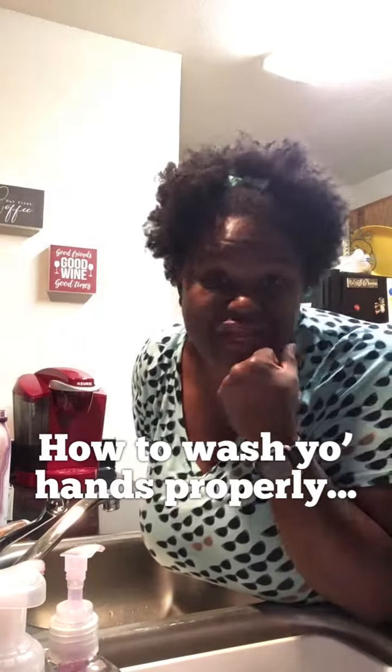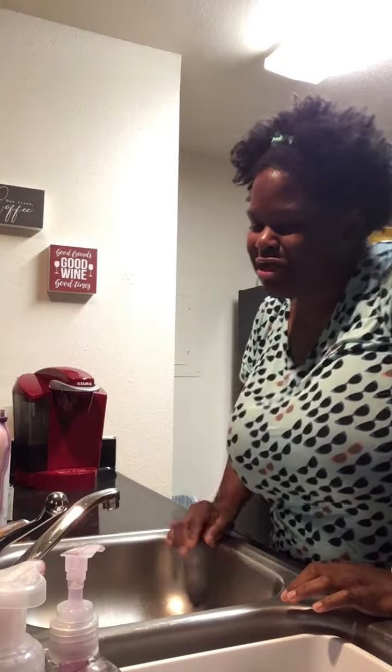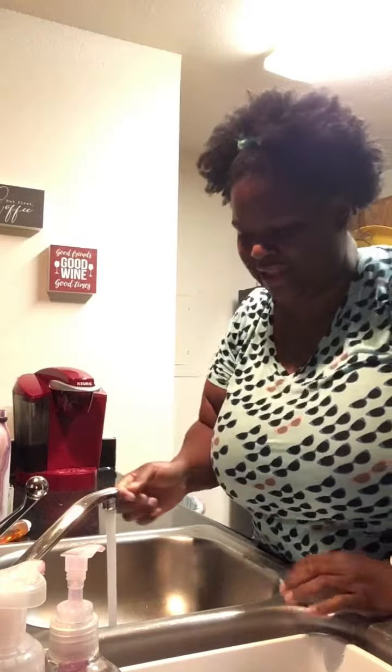Okay y'all, for today's video we're going to cover washing your hands properly, because some of y'all don't know how to wash your hands. Some of y'all act like you're washing your hands but you just put the water on real quick — that's not washing your hands.